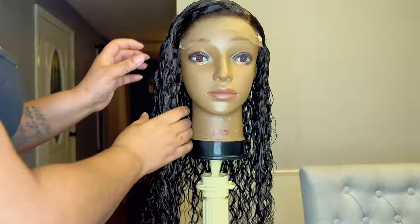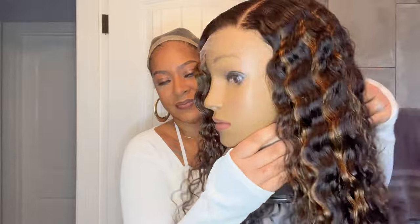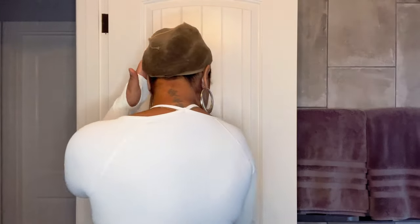Alright guys, here is the unit after she air dried overnight. As you can see, those beautiful, beautiful waves — OMG. I already have my wig cap on — this is an HD wig cap. Love Me Hair sometimes sends these out with their units, and I prefer these wig caps over the other ones, so that's why I'm wearing this one.